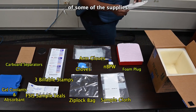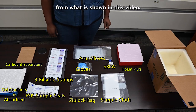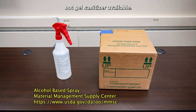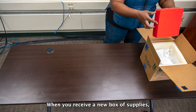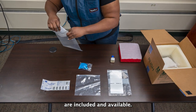The color and packaging of some of the supplies you receive may vary slightly from what is shown in this video. You're also to have an alcohol-based spray — not gel — sanitizer available. The sanitizer is not included in the sampling supply box, but is available from the FSIS Material Management Supply Center and will need to be ordered separately. When you receive a new box of supplies, first verify that all necessary supplies are included and available.